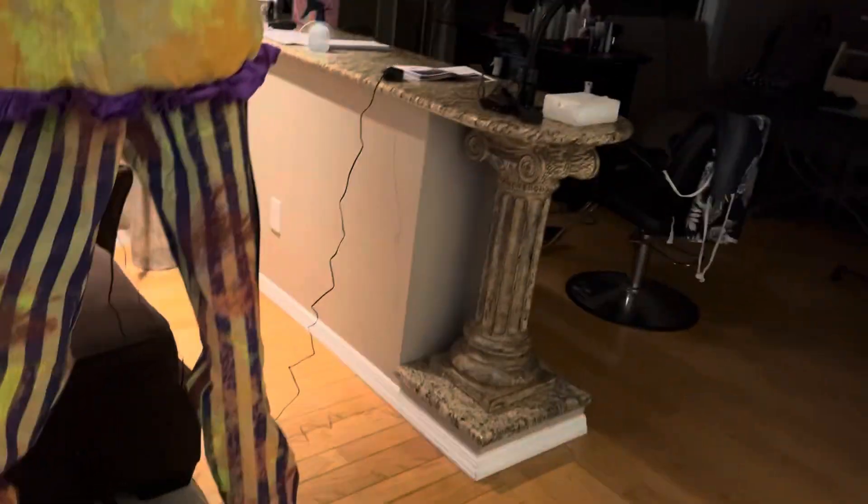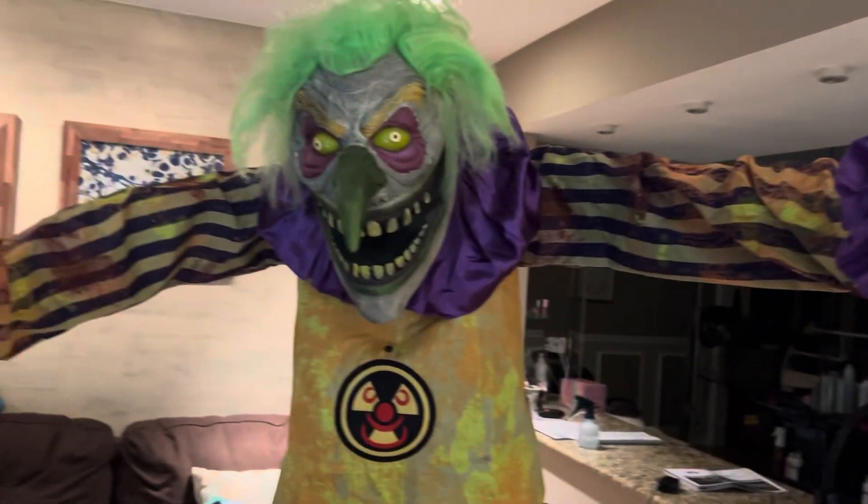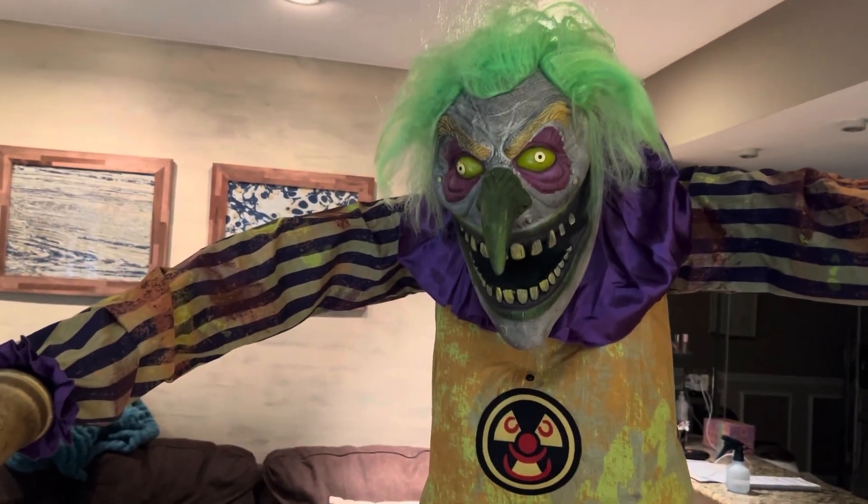Definitely a really cool prop. I don't have a fog machine, but I will probably get one at some point, so he'll definitely look really awesome with fog. I guess I'll do a demo of him right now.